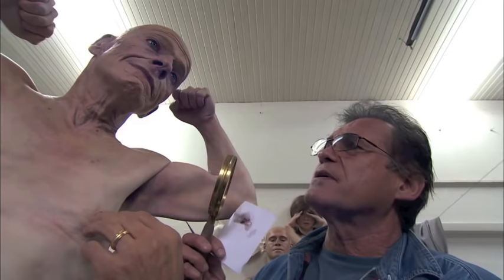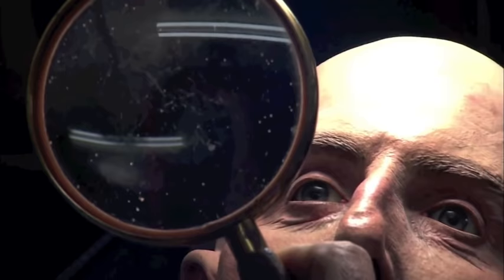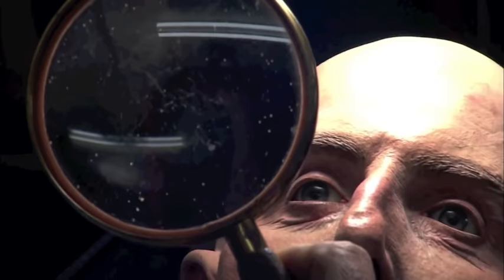I deal with life-size figurative sculptures. Realism, or hyper-realism, has detail that you may not expect — almost photographic — brought into sculptures. It's true to life right down to the details, in my case, of fingerprints and footprints.